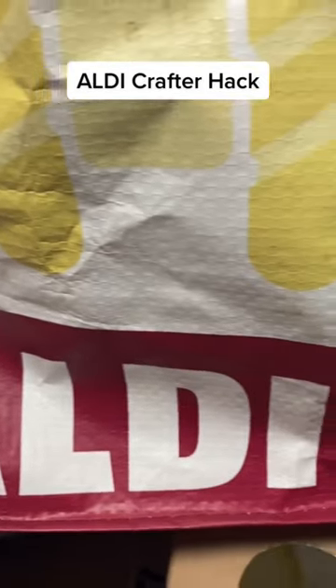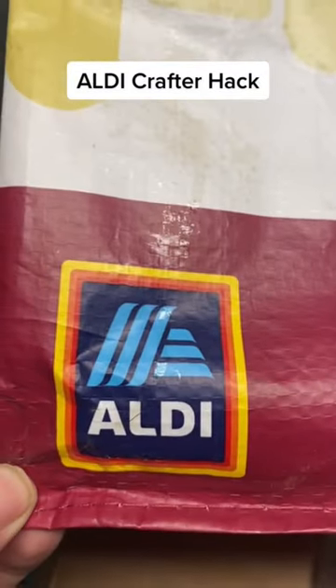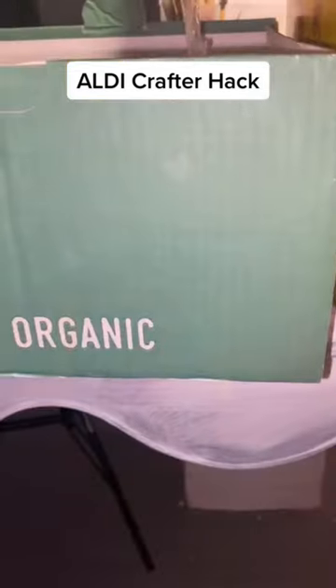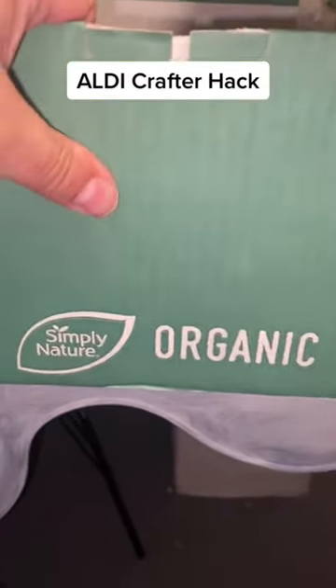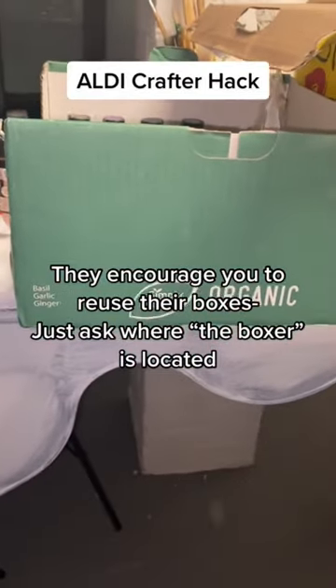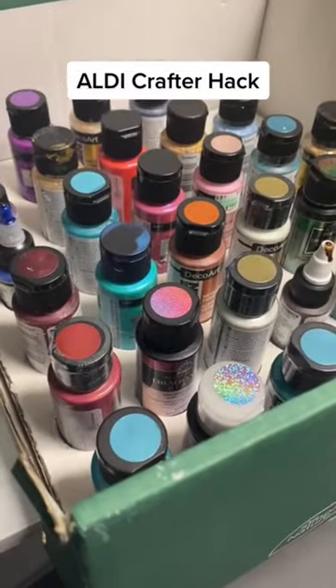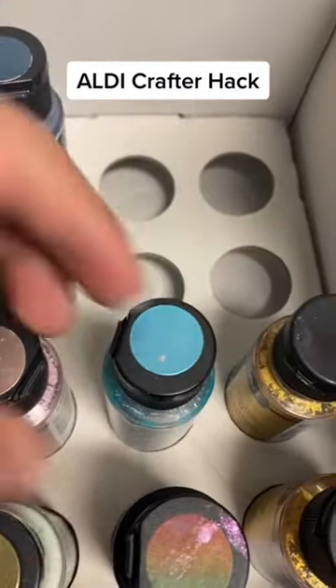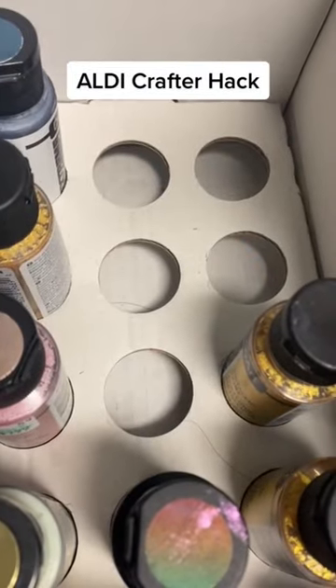Here's a little hack for Aldi shoppers who are painters and crafters. Aldi displays all of their merchandise in boxes, and when they're empty they take them off the shelf and throw them into a basket in the middle of the store. You can take those boxes — this particular box has holes that are perfect for craft paints.